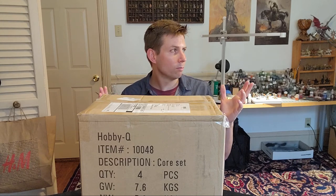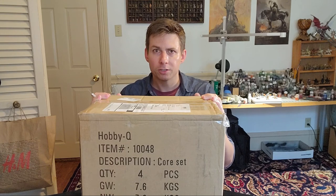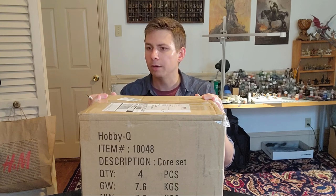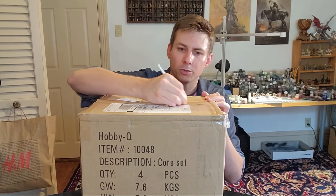I have more than enough miniatures. This is really going to be an exercise in spatial relations — figuring out where the hell I'm going to put them and what I'm going to use. I'm sure I can figure out some use for them, but the collection, it grows ever bigger. So with that, let's crack into it and see what's inside.